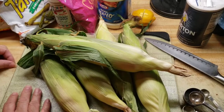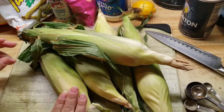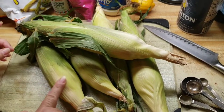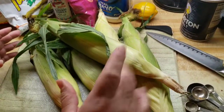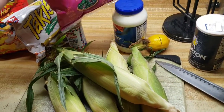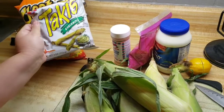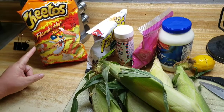Hey guys, today I'm gonna be making some Mexican street corn and I'll be making them in three different ways. With these little ingredients that I have here, I'm gonna start off with some fresh corn, I have some salt, a lemon, mayonnaise, some queso cotija, some cayenne, some guacamole, and I'll be using some Hot Cheetos also.